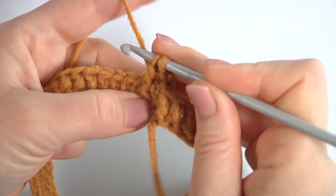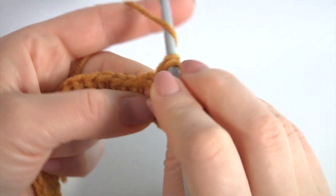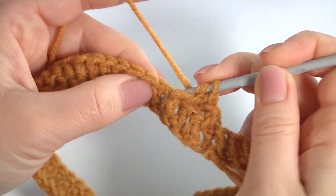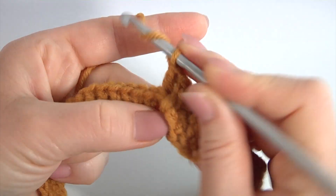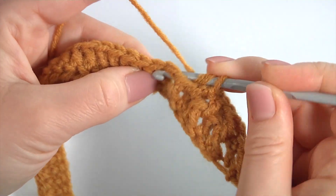Make front post double crochet on the next stitch, then back post double crochet around the next stitch, front post double crochet around the next stitch, back post double crochet, front post double crochet, back post double crochet. Keep working in this way till the end of this row.